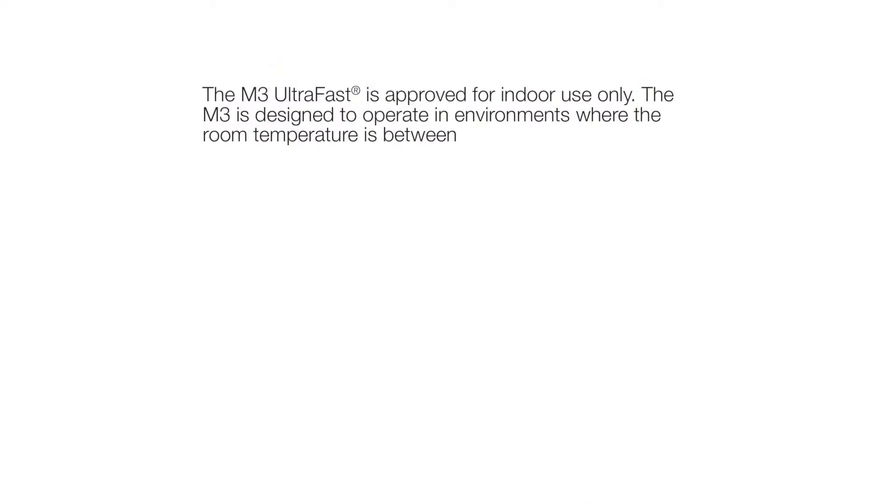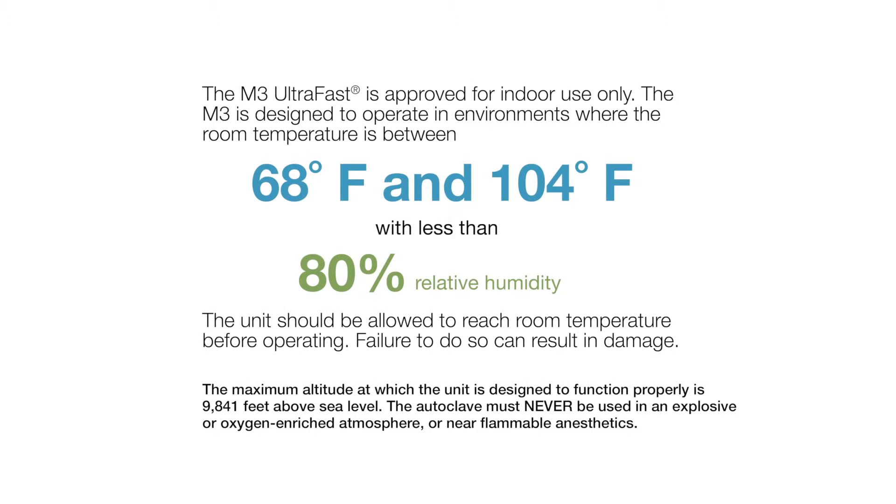The M3 Ultrafast is approved for indoor use only. The M3 is designed to operate in environments where the room temperature is between 68 and 104 degrees Fahrenheit, with less than 80% relative humidity. The unit should be allowed to reach room temperature before operating. Failure to do so can result in damage.